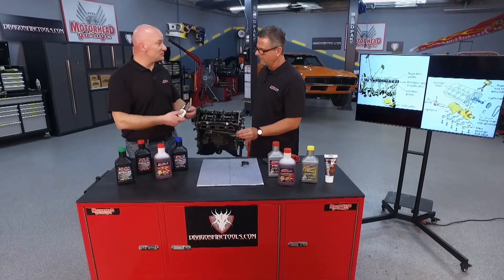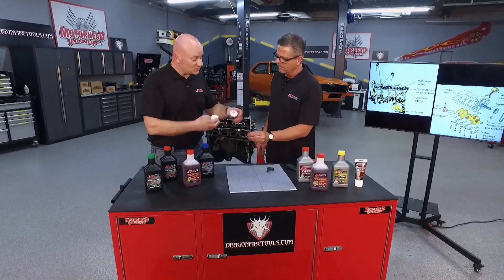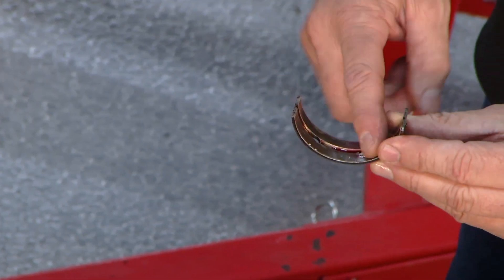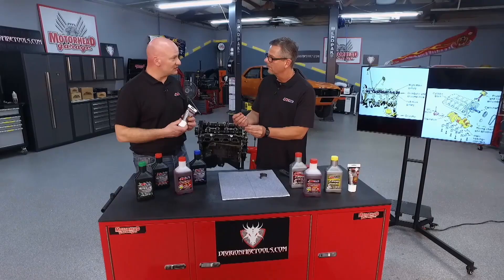So there are a couple of neat features. It's got a real high viscosity base oil. It is synthetic, so it does move pretty easily when we go ahead and apply it to that bearing, but there's also some tackifier in there that's going to help hold it in place — that's that sticky stuff where you get those strings between your fingers.